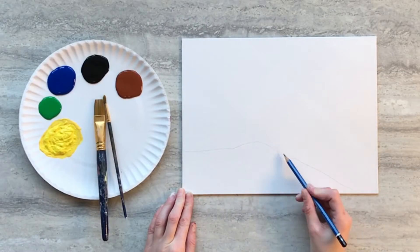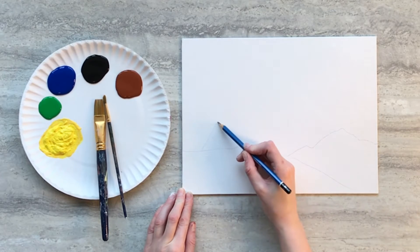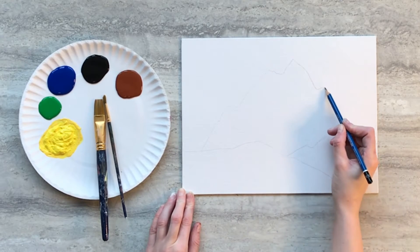We're going to start our drawing by making three hills: one in the foreground, one in the middle ground, and a tall one in the background.